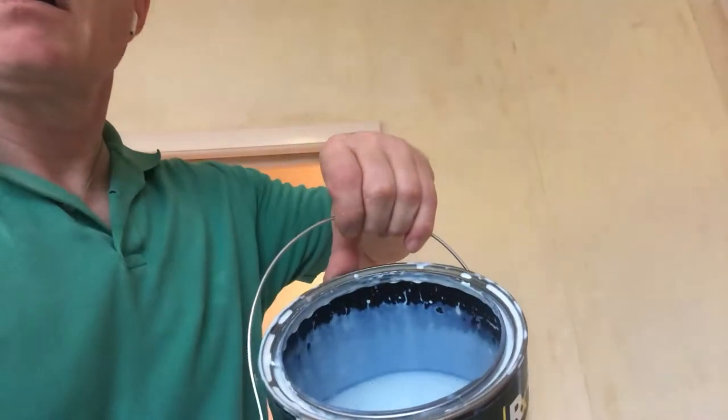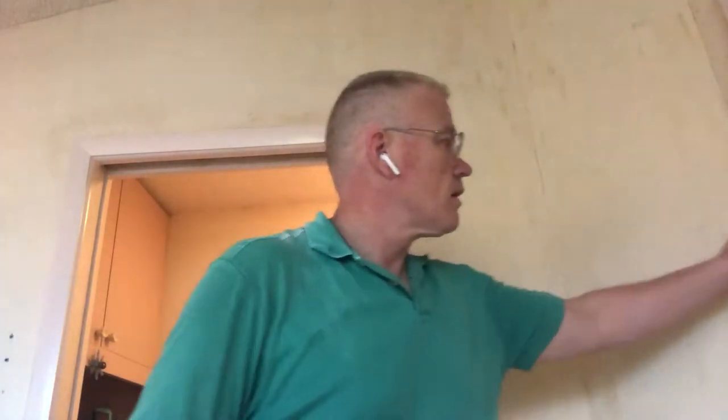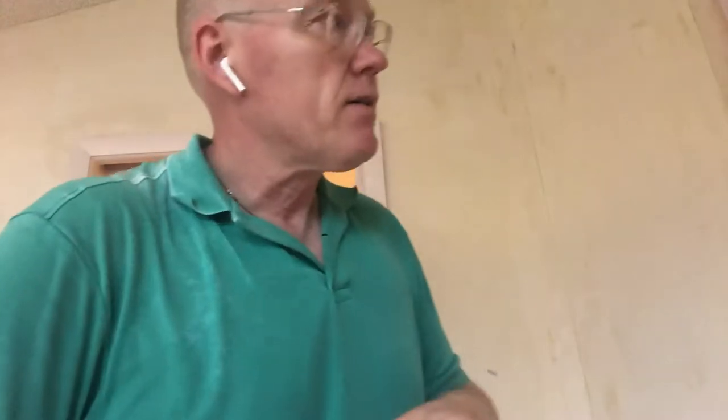This is not watered down, although you could water it down but it takes a lot longer to dry. I wouldn't water it down too much. Depending on the humidity in the room, if it goes on full strength and you're pressing on the roller too hard, it will create edge marks. At full strength, you have to know how to paint in order to roll it on or brush it on.